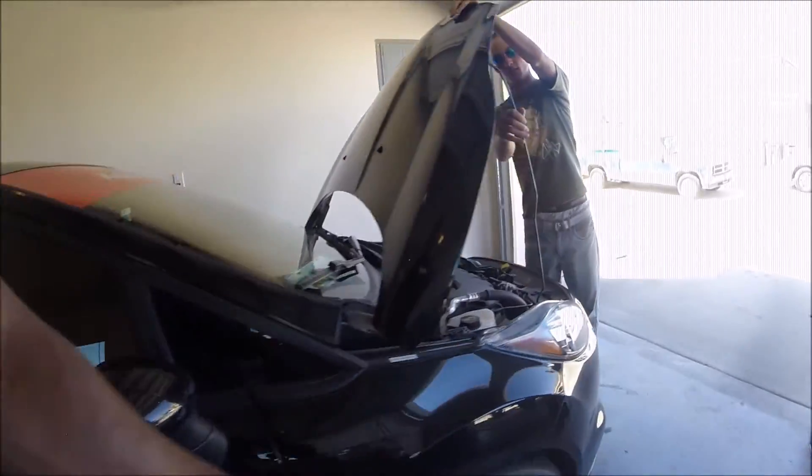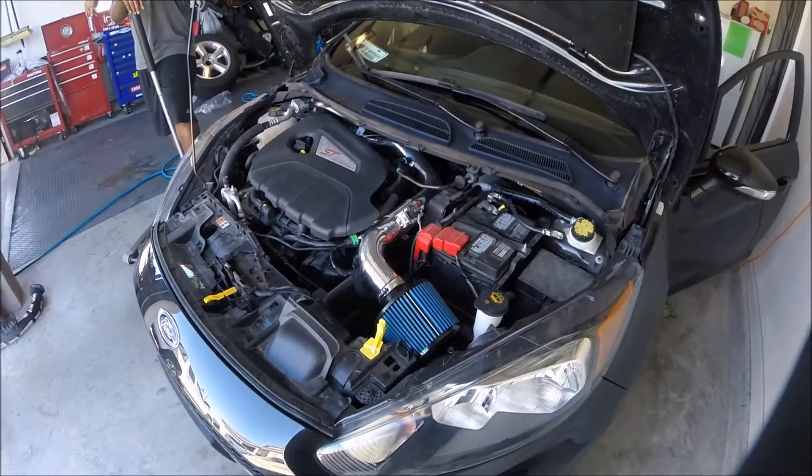Alright, let me go back in front of the hood because it sounds better under here. Go ahead and rev it. Yeah.